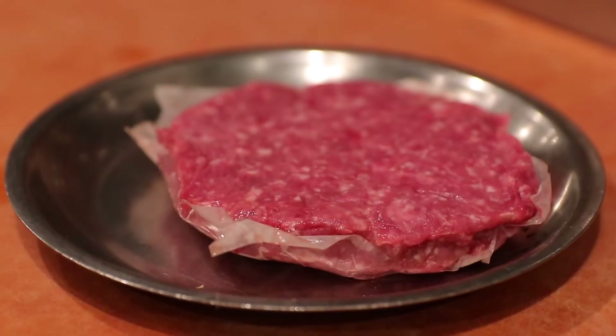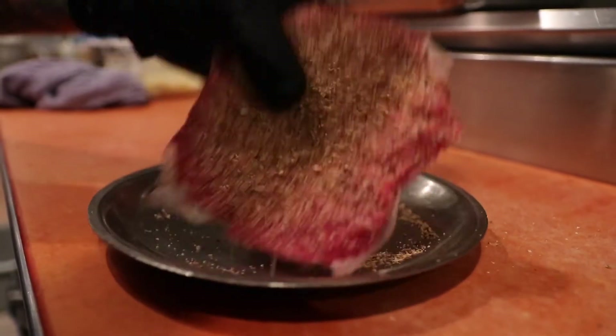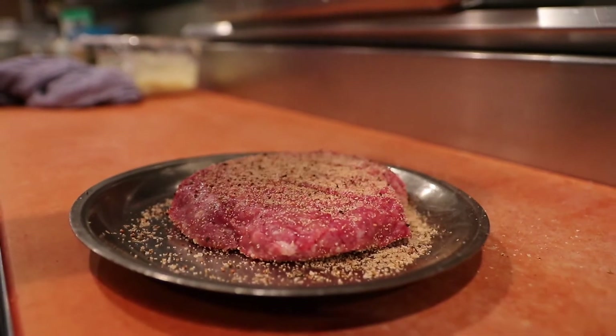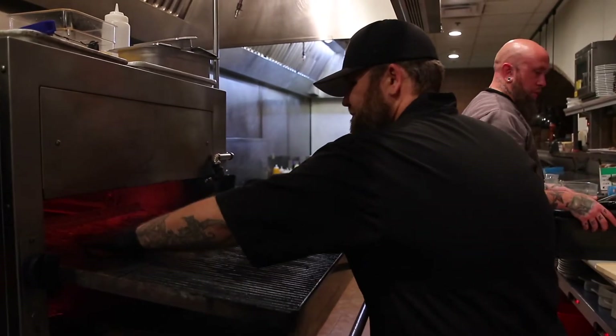One of the items at our lounge menu at Morey's is the standard burger — it's really anything but standard. We take our steak, because we cut steak in-house, take the leftover and grind it into hamburger meat. And then we char it in a French broiler, which is a 1,200 degree oven.